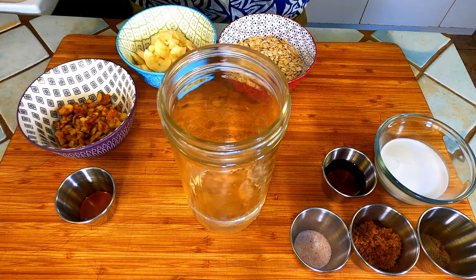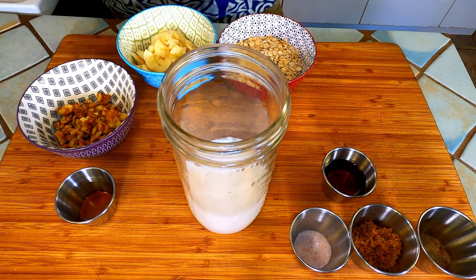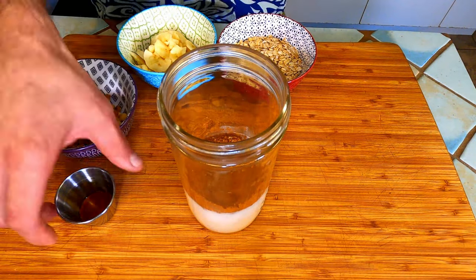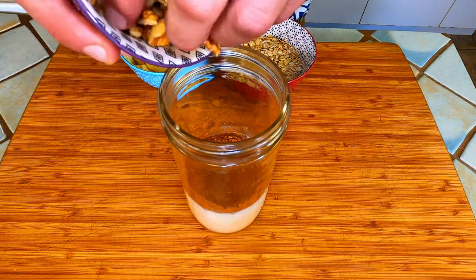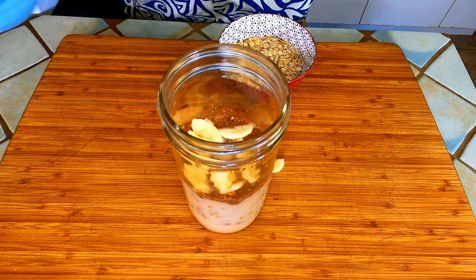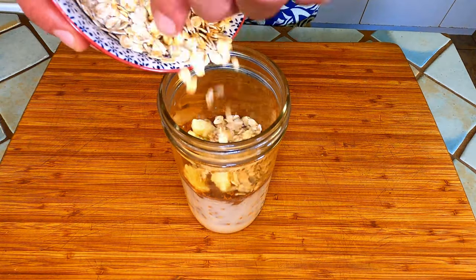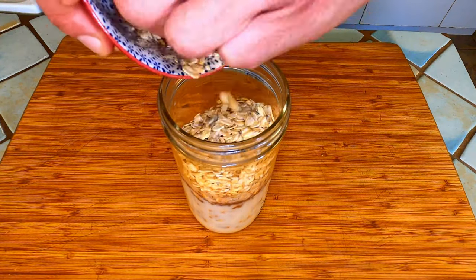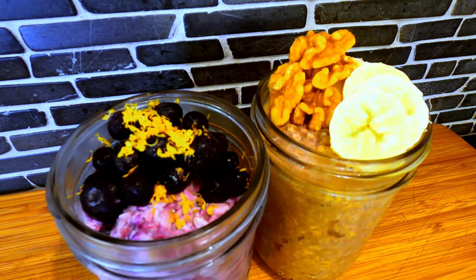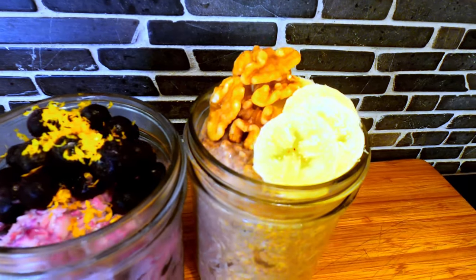Just toss everything into a mason jar that has a little extra room. Make sure the lid is on tightly and shake the hell out of it. Now refrigerate for at least six hours. If you want to pep them up a bit, just top with a few more ingredients and enjoy.